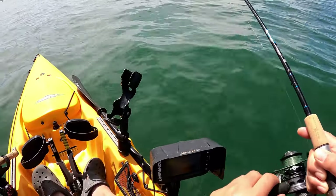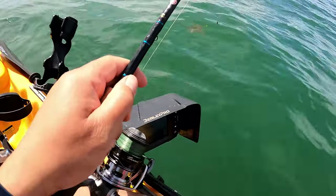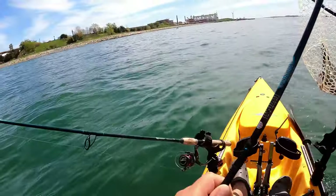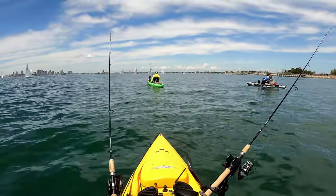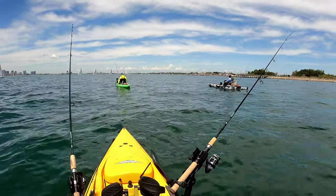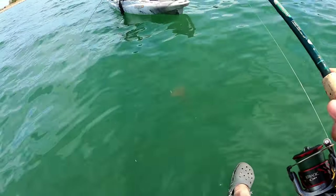Fish on! Yep, first fatty! The tide just turned and the bite's getting pretty good right now. Wow, wow — this is a fatty, bro!